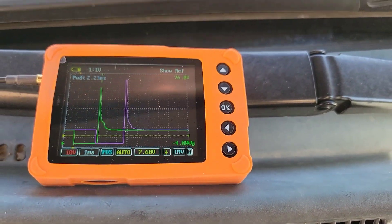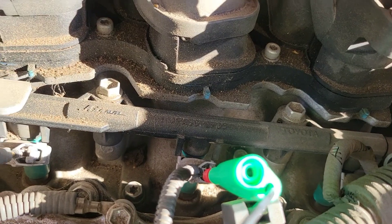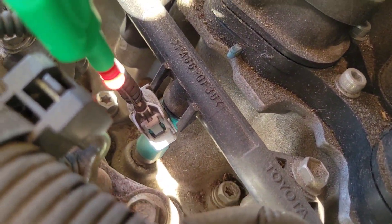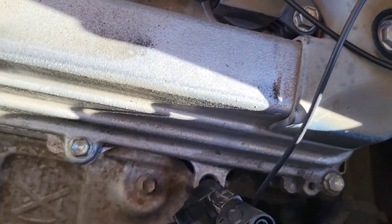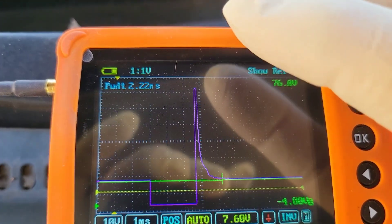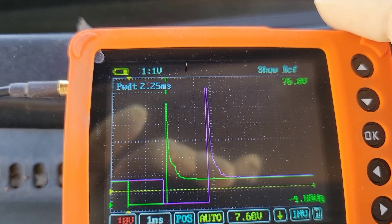All right, doing a little testing here with the Uscope. We're going to test a few things to see what it looks like. So we're just back probed — this is a 3.5 Toyota Sienna, there's nothing wrong with this Sienna. So we're just back probed in the fuel injector. We got the ground here and we're hooked up right there on the side. Here you can see this is what the injector pattern looks like. Right there you can see we have 2.24, 2.25 pulse width.